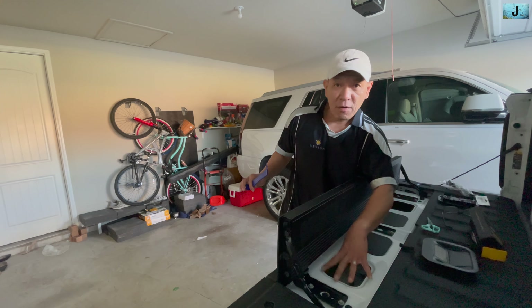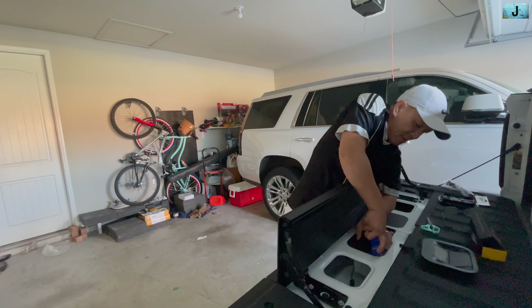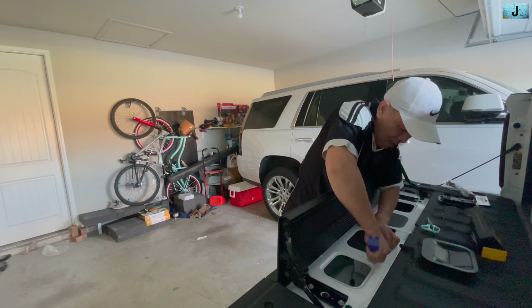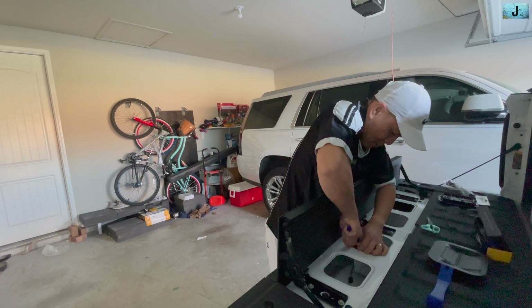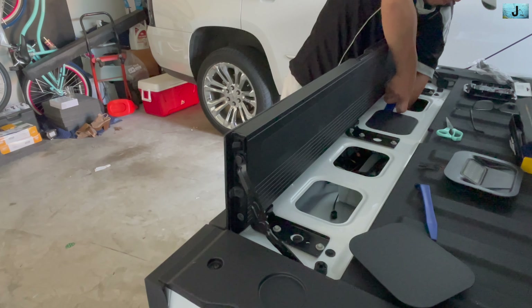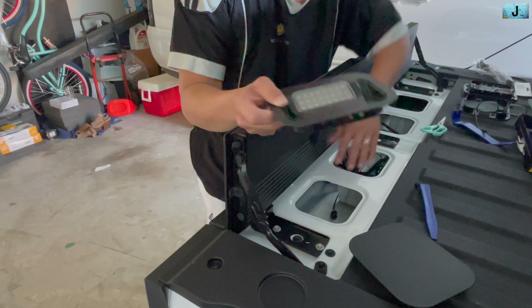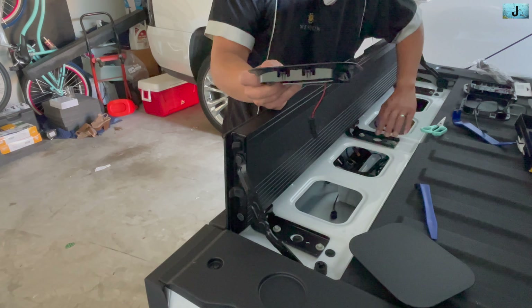This is a plastic tool so you can use it to open the panel. I already opened two of them. It's very simple — you just put it in here and pop it. They have two clips on here. All you do is pop it open. Now the two lights — you can either put them too far apart or put them right here, but I prefer to put them out here, it looks better.